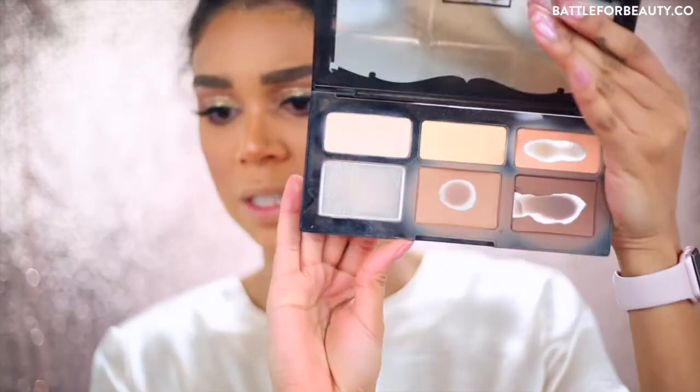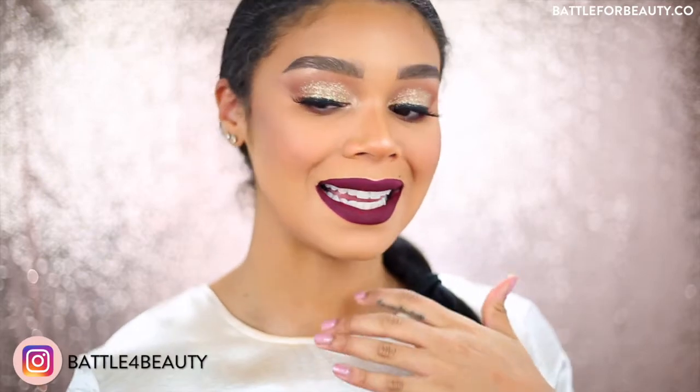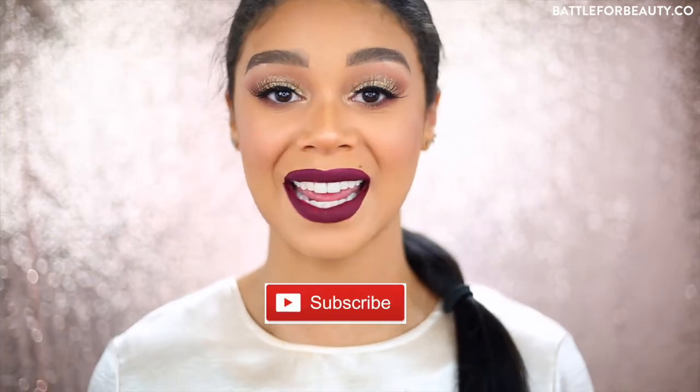Oh my gosh, look what just happened - this entire pan just fell into my lap! We have a problem. Hey guys, welcome back to my channel, or if you're new, welcome! I'm Ashley Battle from Battle for Beauty. Today I'm going to be showing you how to get this easy glam holiday makeup look. It doesn't take any hard steps at all and I'm using a couple of new products. If you're interested, go ahead and subscribe to my channel and thumbs up this video if you end up liking it.